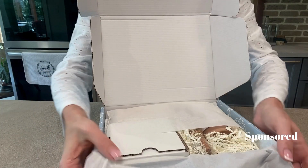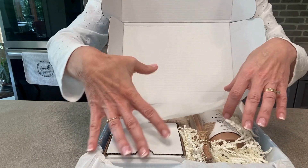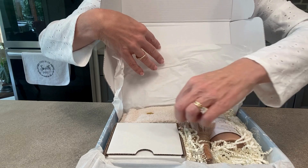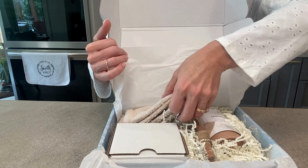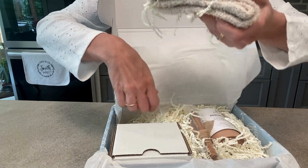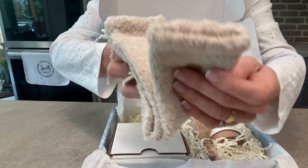It's nice and wrapped in tissue paper. This one is the Tea Lovers package — the brand sent me this one to try out. I wanted to show you everything that's in here. These warm and fuzzy socks — I love those — with the cute heart on them.